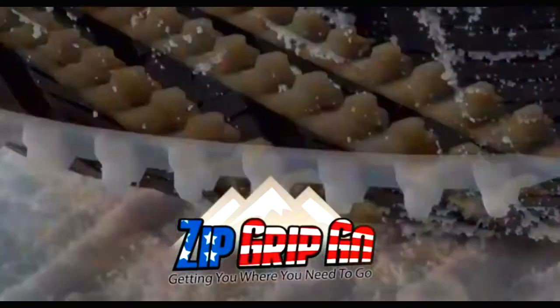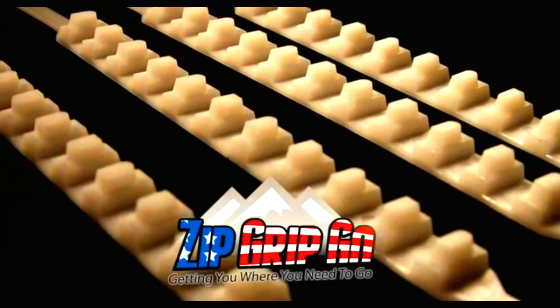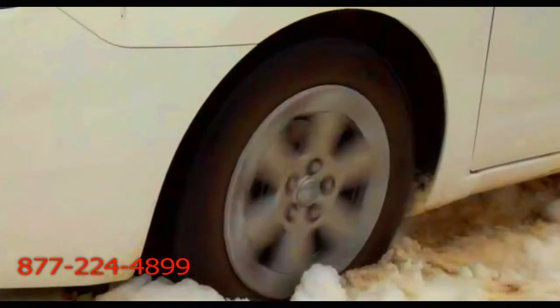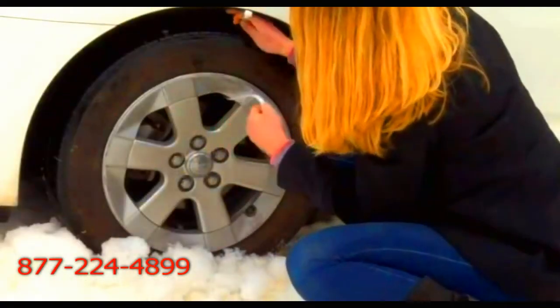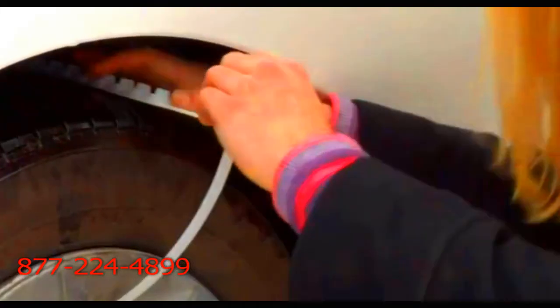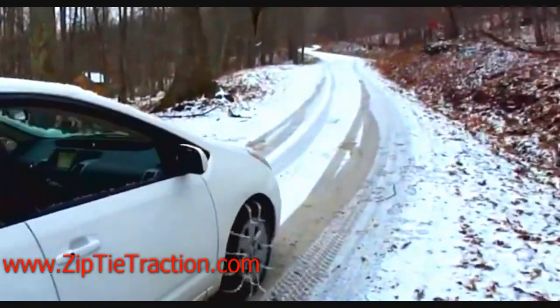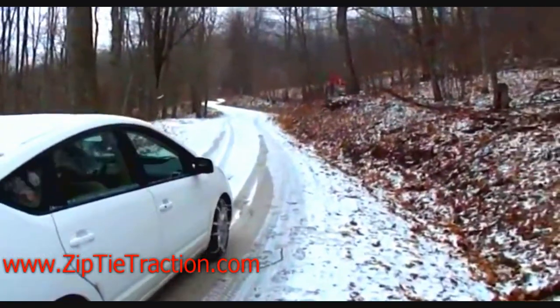Having the Zip Grip Go in your trunk at all times gives you the confidence and the peace of mind when you get into some of those difficult situations, knowing that all you have to do is take it out — you don't need a lot of skill, you don't have to get dirty or anything like that. It's very simple for anyone to do, and that's one of the things I like about it, which is why I'm making sure I've got it in each of my family members' cars.